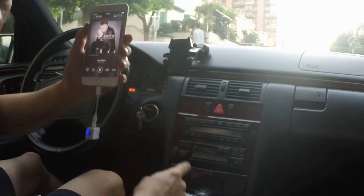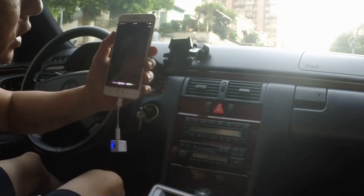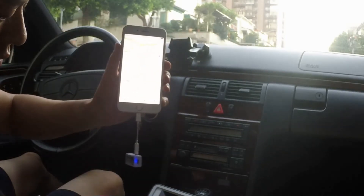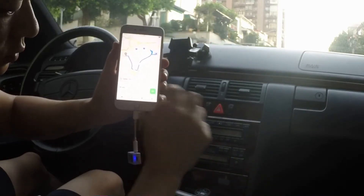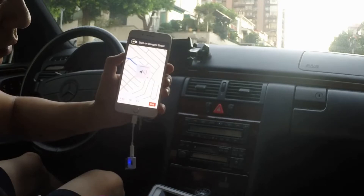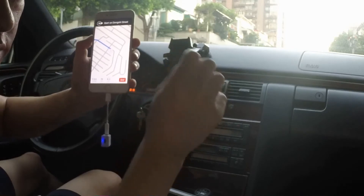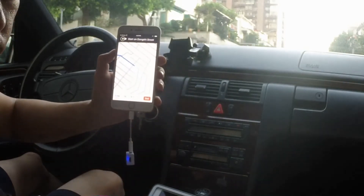Now let me show you how to integrate the GPS function right through the old car radio as well. All you have to do is simply ask Siri to do it for you. Hey Siri, take me to Taipei 101. Getting directions to Taipei 101 — here you go. Starting route to Taipei 101: head southwest on Dongxi Street. You can hear that the GPS navigation instructions actually come through while the music fades away a little bit, and as soon as the instructions are done, you can hear the music resume back to its normal level.